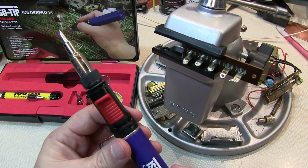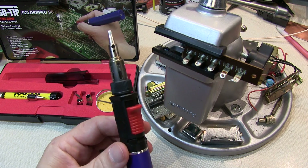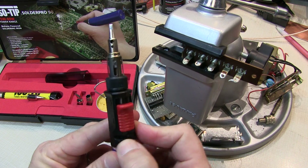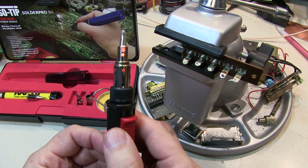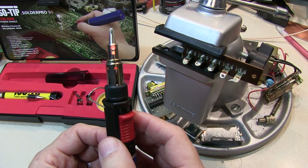One big improvement in this newer butane iron over the ones I've used in the past is lighting it. It's a simple matter of turning the gas on and pushing the igniter. You can see immediately how it's lit — you can see how it's starting to glow orange. It'll take about 20 seconds for this tip to get warm enough to melt solder.